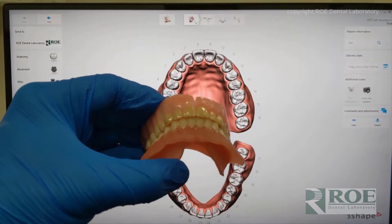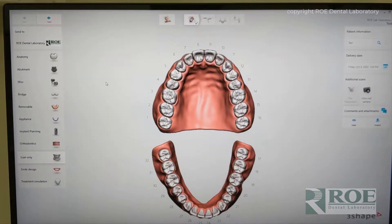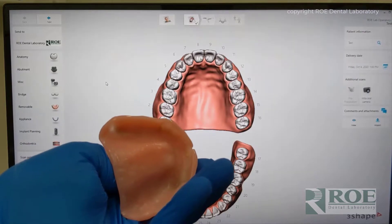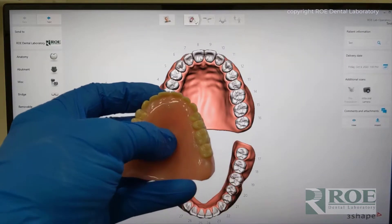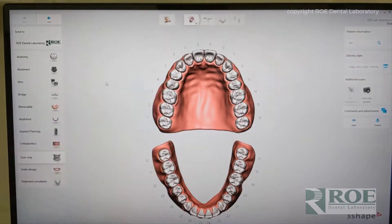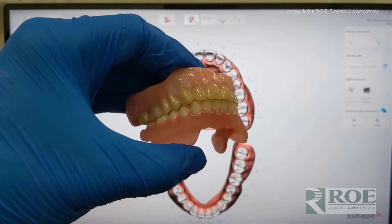We're going to show the process of scanning a full upper and lower denture. This particular denture is pretty shiny on the palate, which is typical, and the intaglio is a little bit rough. The shiny part of the palate has always been a challenge, but we're going to show the process of scanning first the upper, then the lower, and then we'll scan the bite using the TRIO scanner.